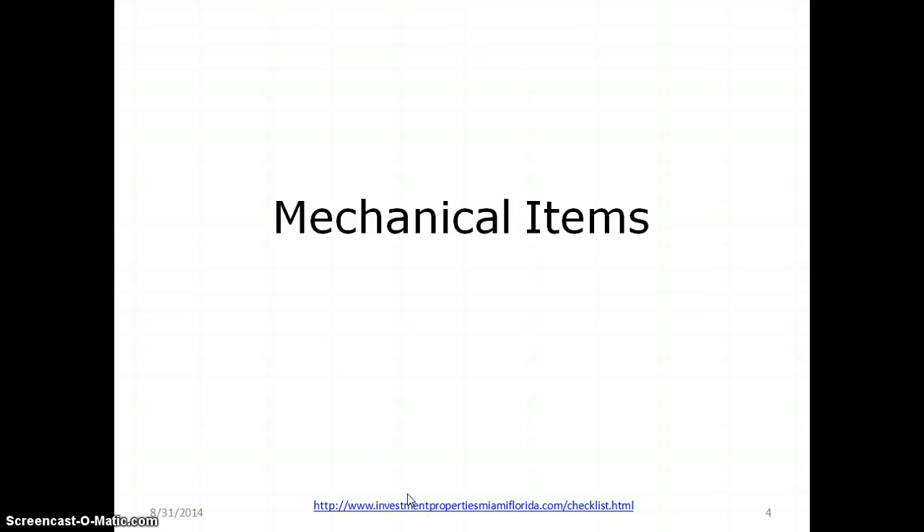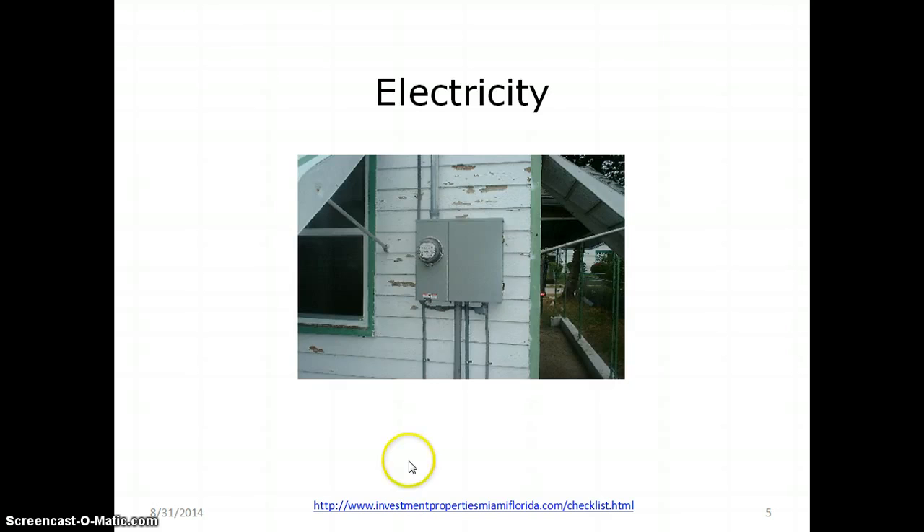Mechanical items are things that you install to make life easier for your tenants. For example, electricity. This is a service I put in one of our houses — a brand new service — which allowed me to install an electric stove, air conditioning, major range, hot water heater, anything electrical and major. Electricity is very important. If you want to check out the checklist, there's a link provided.